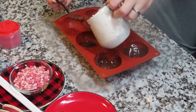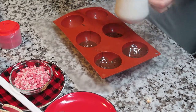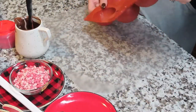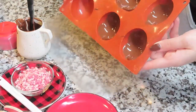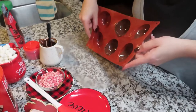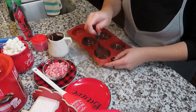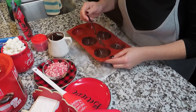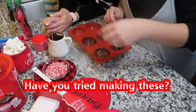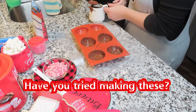Once we made sure that all the molds were coated properly, we emptied the excess chocolate to make sure it wasn't too thick, so the mold would set properly. The question for this video is: have you tried making these chocolate bombs, and if not, will you try to make them?